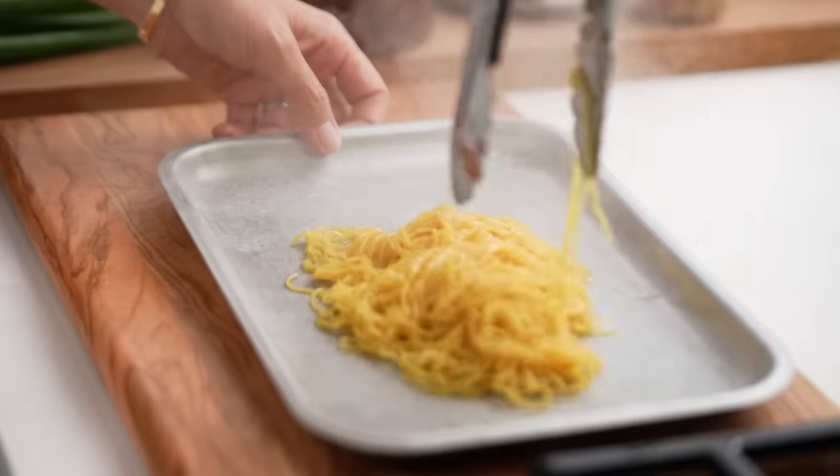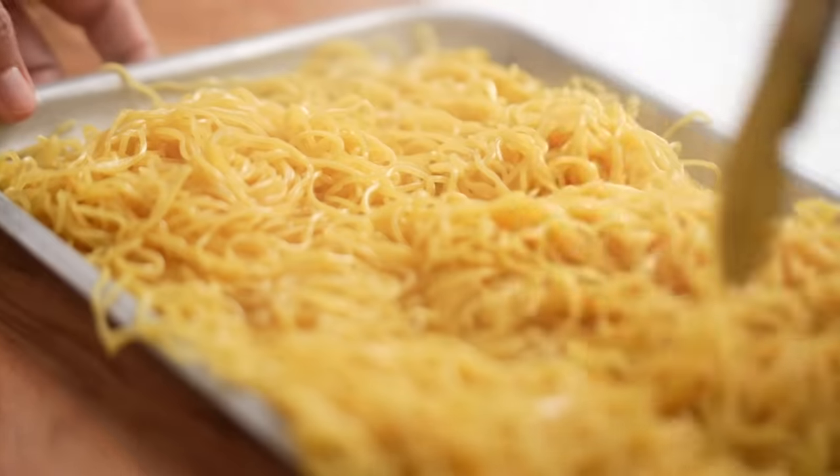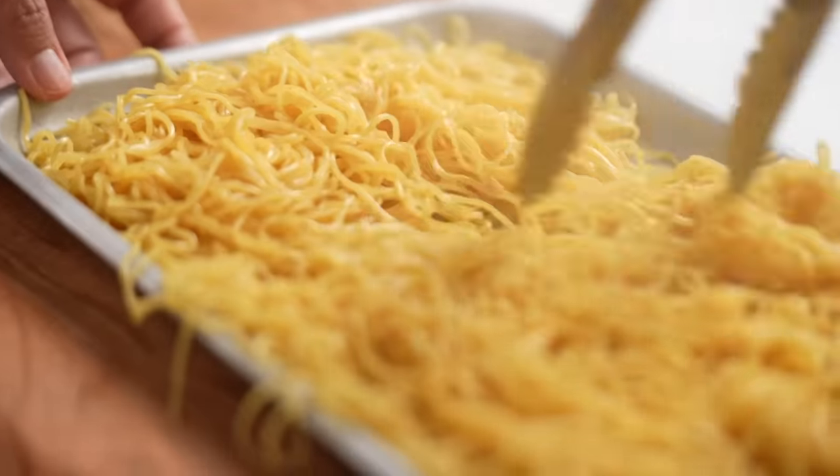Now the thing with chow mein noodles is that we're going to cook them actually three times. So this is your first cook. The idea here is that we blanch them so that they're just barely tender, and then spread them out on a tray — this allows them to cool down a little better. Then I really want to dry these out, so I'm going to pop them into the fridge at least 30 minutes.